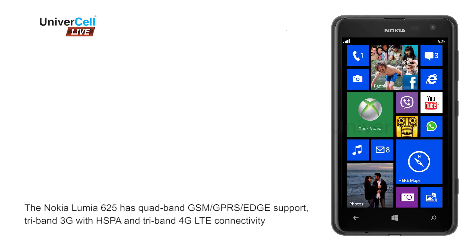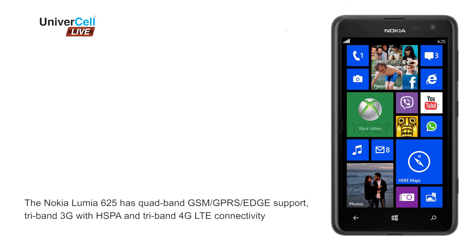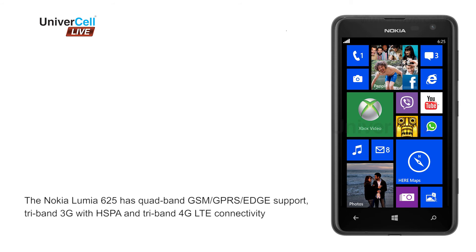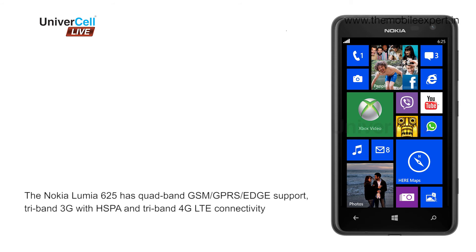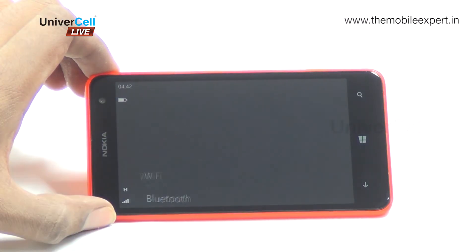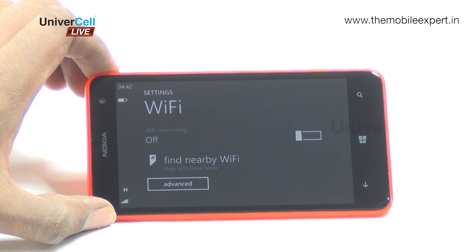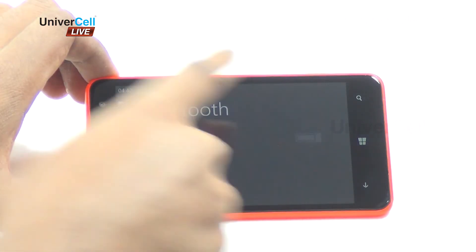The Nokia Lumia 625 has quad-band GSM, GPRS edge support, tri-band 3G with HSPA, and tri-band 4G LTE connectivity. Local connectivity is covered by single-band Wi-Fi BGN, Wi-Fi hotspot, and Bluetooth 4.0.